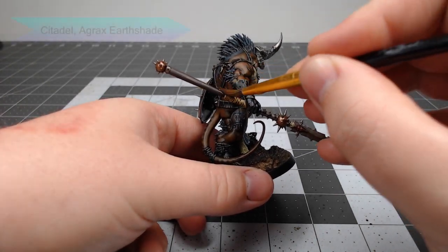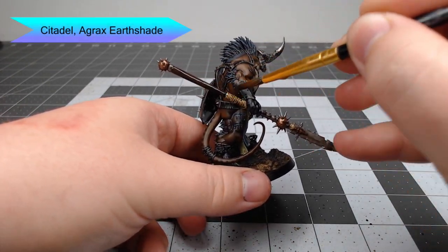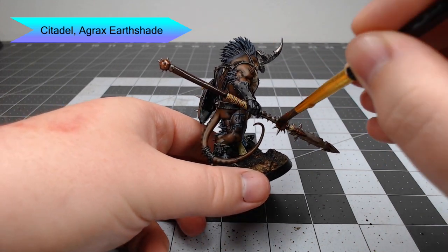Once that's done, we're going to take Agrax Earthshade and use this to shade the haft of the spear as well as any spots where we painted the Morghast Bone or the Balthasar Gold.